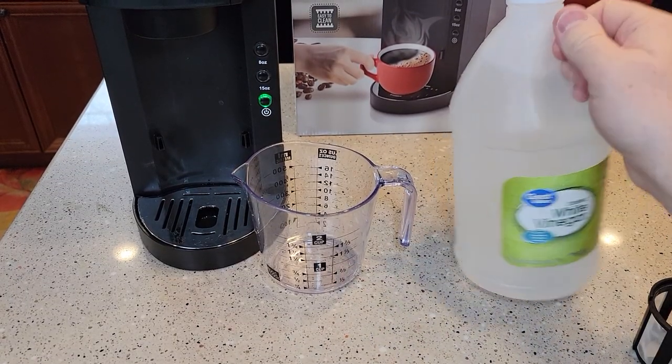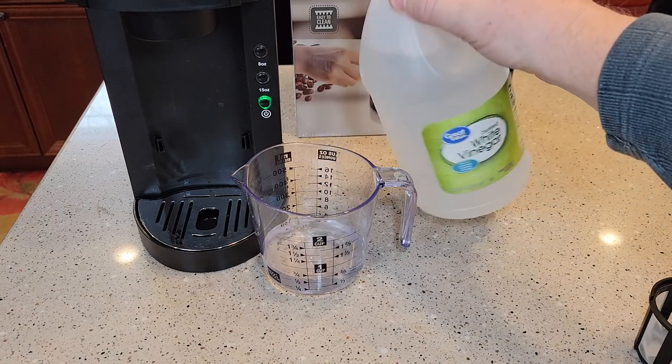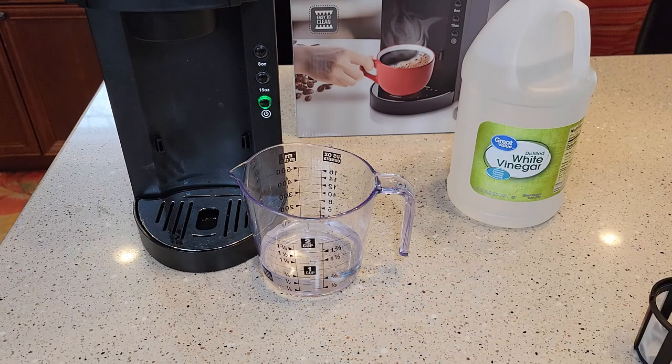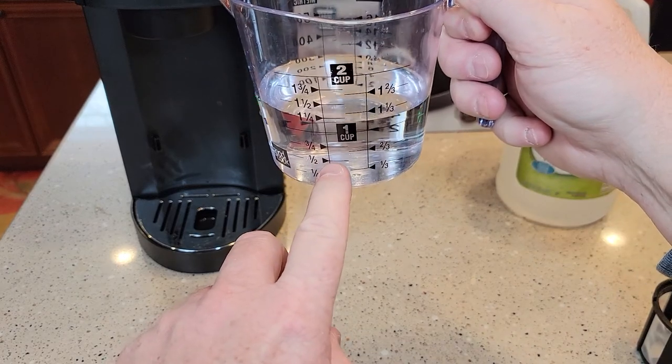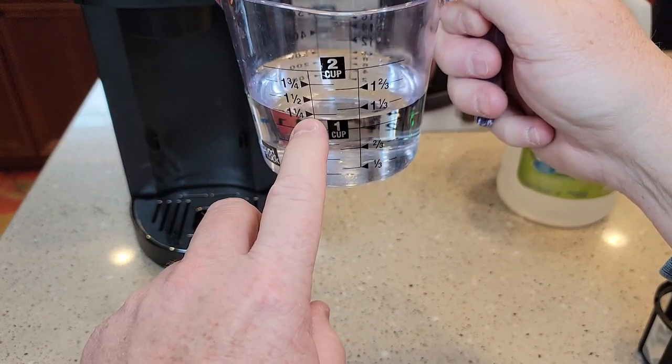I've got my measuring cup here and I'm going to fill it up to the half cup mark with just white vinegar. Then I went up to the cup and a quarter mark with just water.